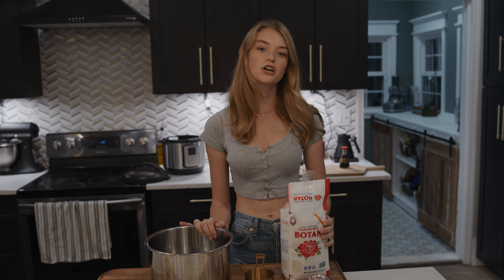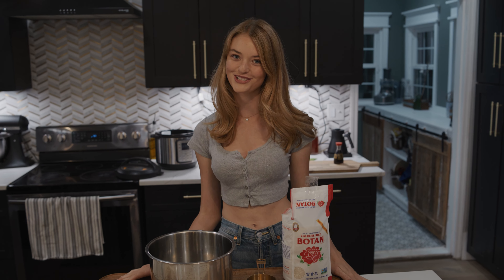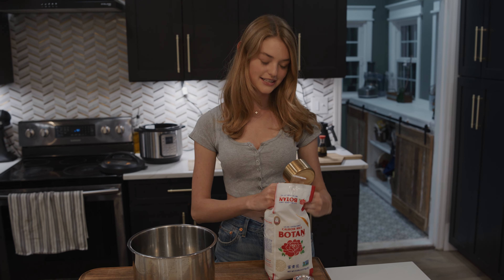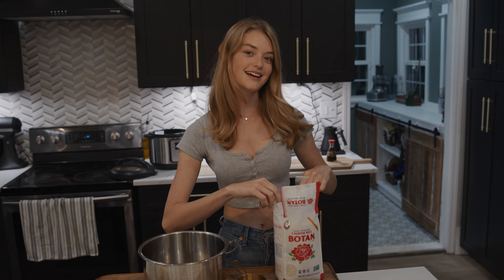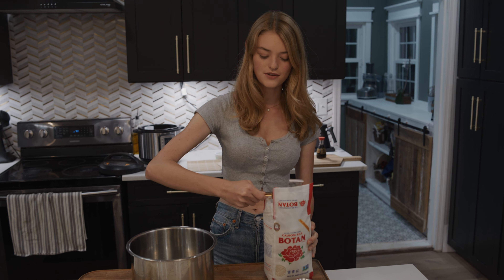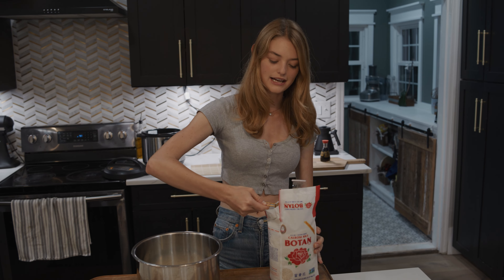Making sushi rice is very similar to making normal rice. I always use a rice cooker. I tried to do it on the stove before, but it gets kind of sticky and out of control if you're not like a master chef. So sticking with the rice cooker is a good idea. I always do a simple ratio of one cup of rice to two cups of water. I'm going to make a double batch because it keeps really well for leftovers — you can have it for dinner and then lunch the next day.